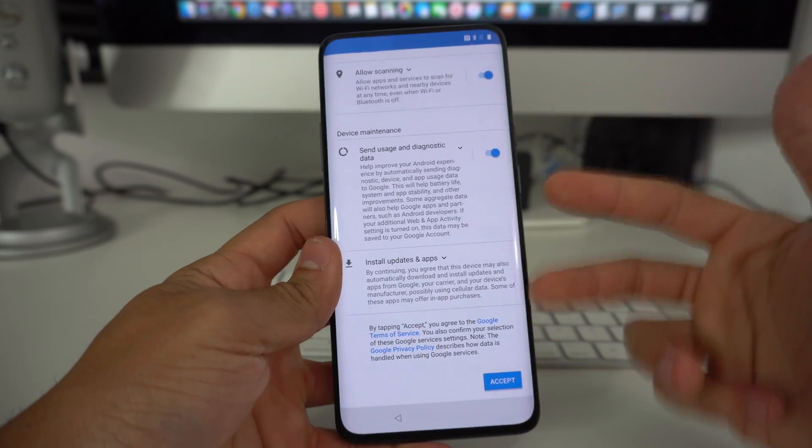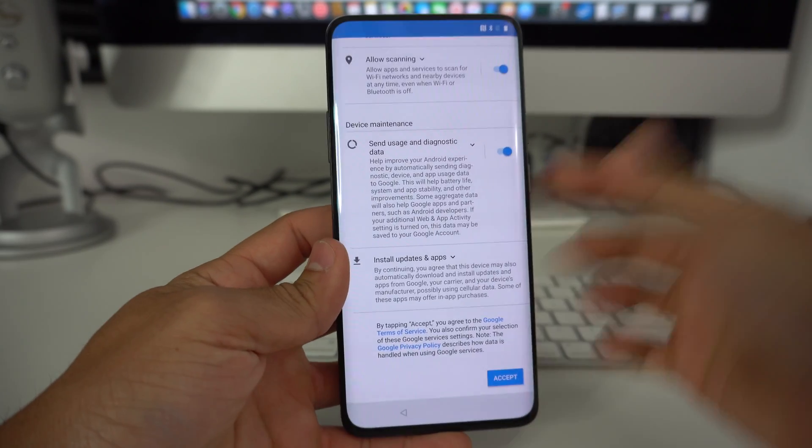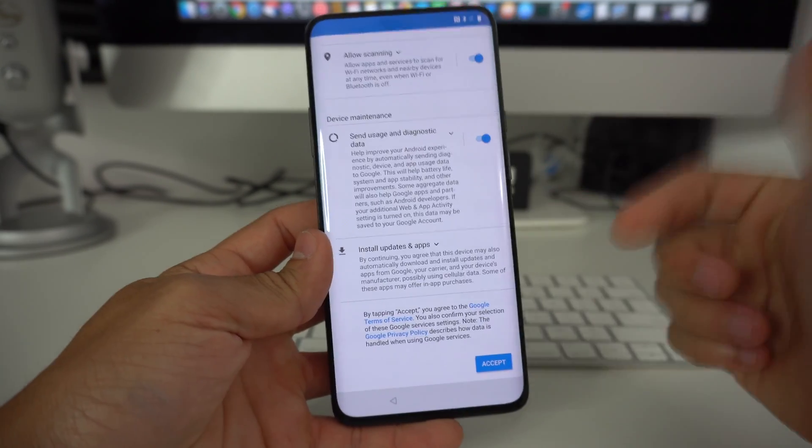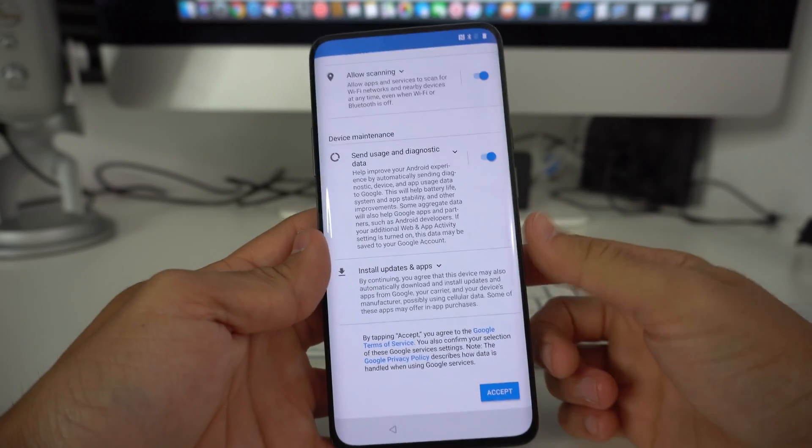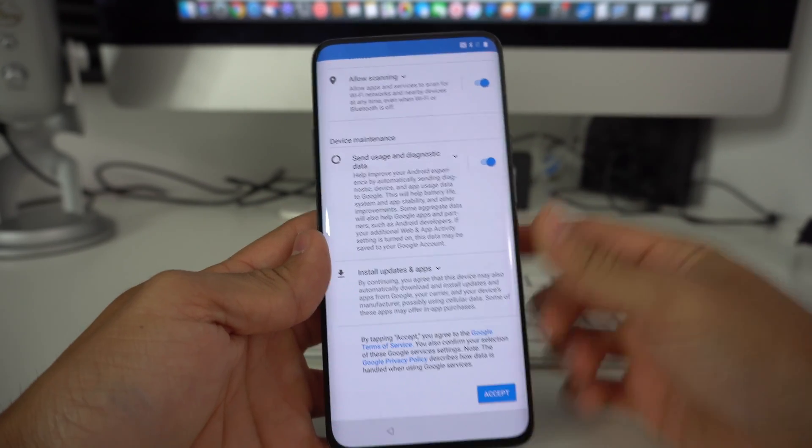That is it for this video — those are the two ways to factory hard reset your OnePlus 7 Pro. Hope this helped you out. If it did, go ahead and give it a like. That's it for now, I'll see you in the next video, and as always, peace.